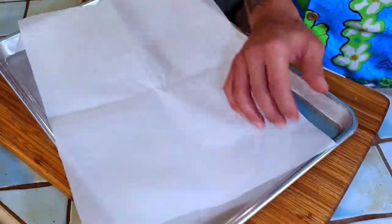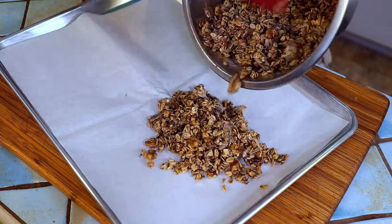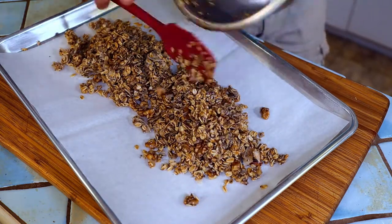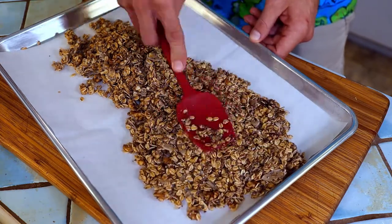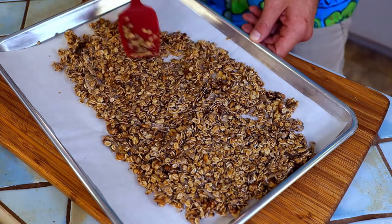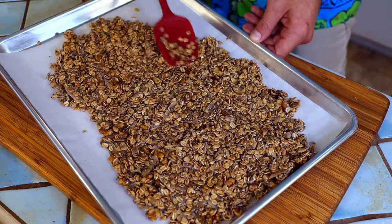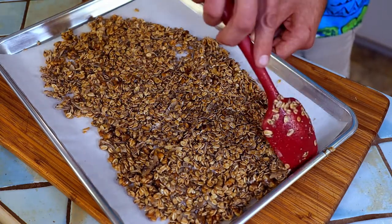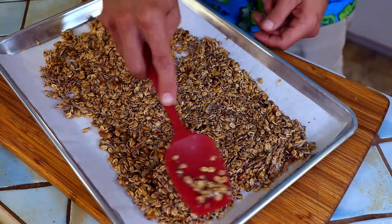Line a baking sheet with a piece of parchment paper and pour the granola right down the middle. Press the mixture down, compacting it together and spreading it out to roughly a quarter of an inch thick. The more compact and together it is now, the more it will bake in one sheet, leading to larger clusters of granola when it cools.